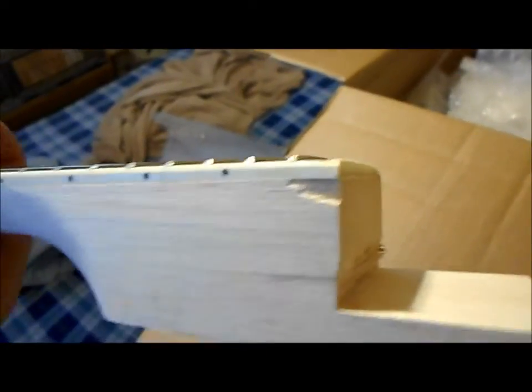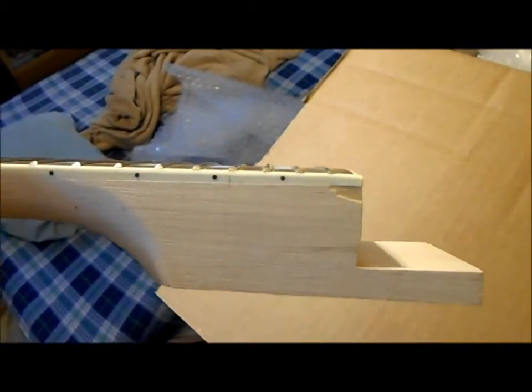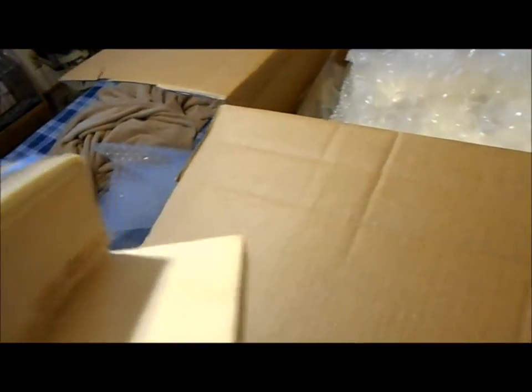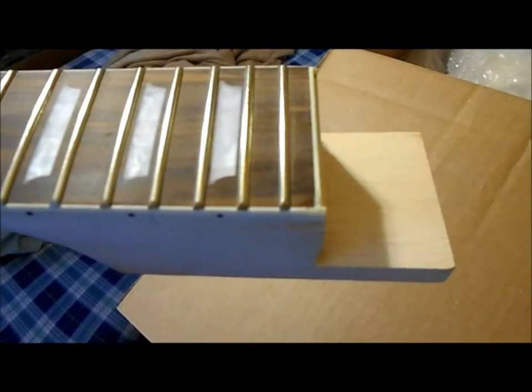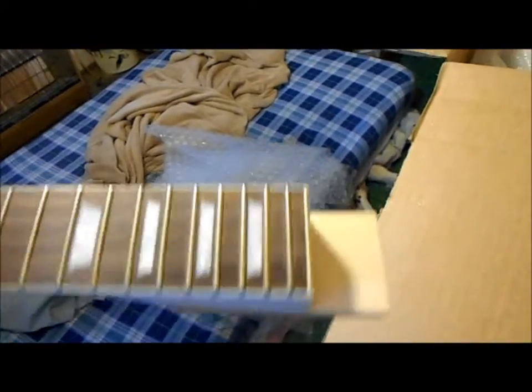One problem I do have is right here — it's a horrible place to have a big chunk gone. That's gonna challenge my woodworking skills a little bit to fill that in without it being too noticeable. Looks like the neck got dropped and there's some corner damage right there. I'll do the best I can to fix that, so that's the neck.